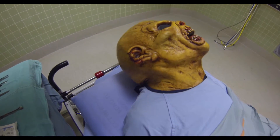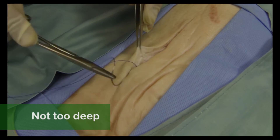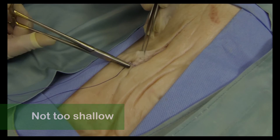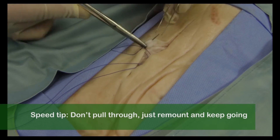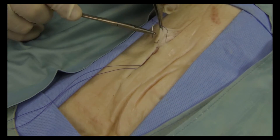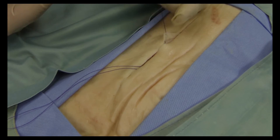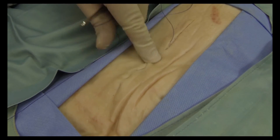Remember, the needle should be right in the subcuticular layer — not deeper in the fat, and not so shallow that it comes through the skin. If you see the needle come out through the skin, you are too shallow. A great way to speed up is to remount the needle as soon as it comes out. Don't pull on the thread; take the next bite on the other side right away. If you do this several times in a row, you will cover a lot of ground, and when you pull on the suture, the incision will close like a zipper.